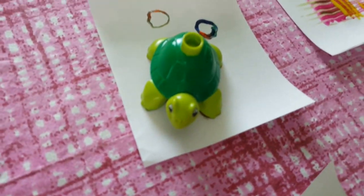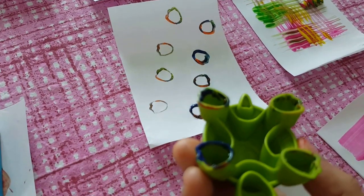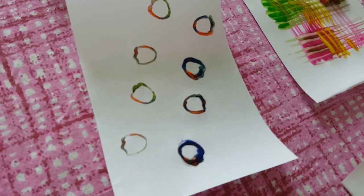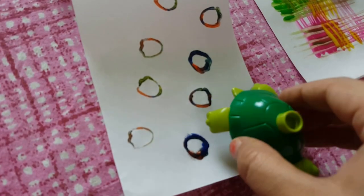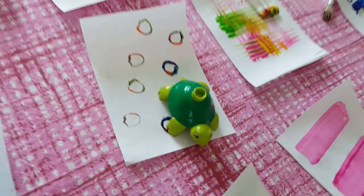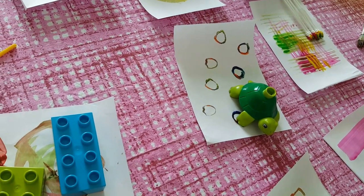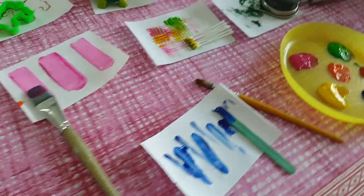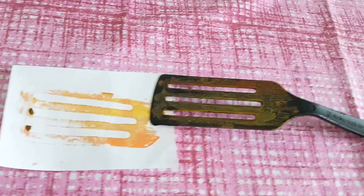Here comes the little green turtle — we painted its feet and made footprint marks, and they look beautiful. I think this is one of the best things we did yesterday. You can use whichever toys you have — birds, flowers, anything — it's really great to use all these things.